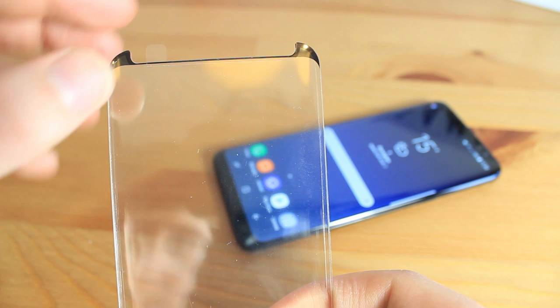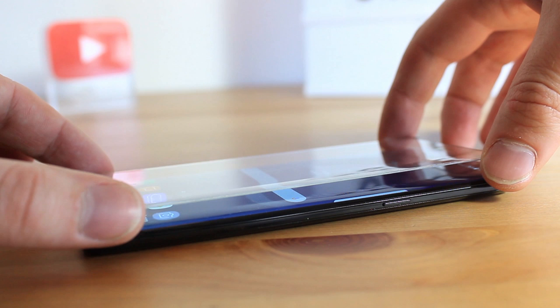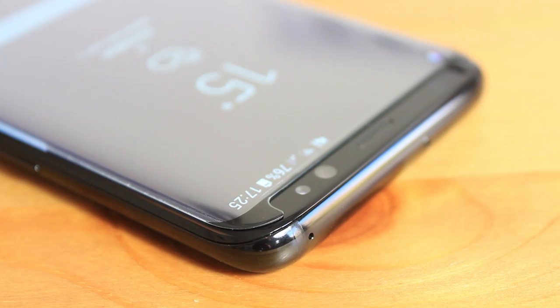By simply peeling back the adhesive cover on the back of the protector, you'll then be ready to start lowering the protector into place. Make sure that it's fully aligned before smoothing down, as the more times that you have to remove and reapply, the greater the chance of small pieces of dust and dirt being trapped underneath, which could most likely ruin the overall look and feel once applied. When happy with your alignment, you'll then need to firmly press around the edges so as to ensure a fully adhered protector.